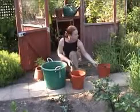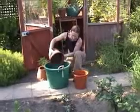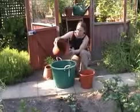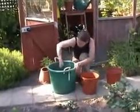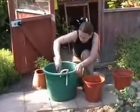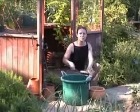A simple recipe is to mix equal quantities of garden compost, loam and leaf mould. I'm going to use this to pot up some herbs.